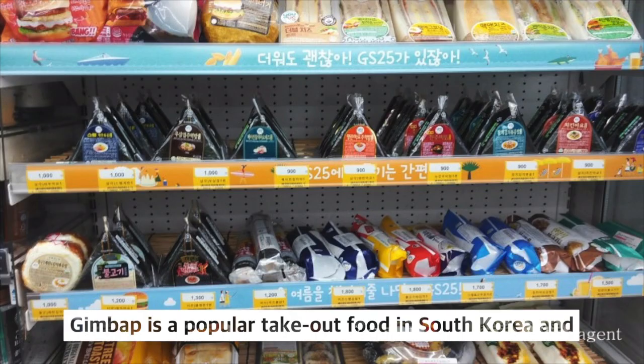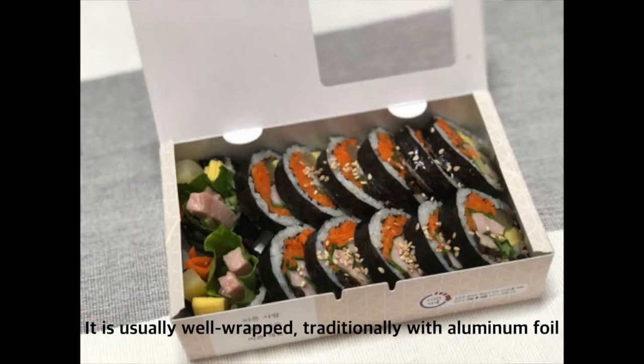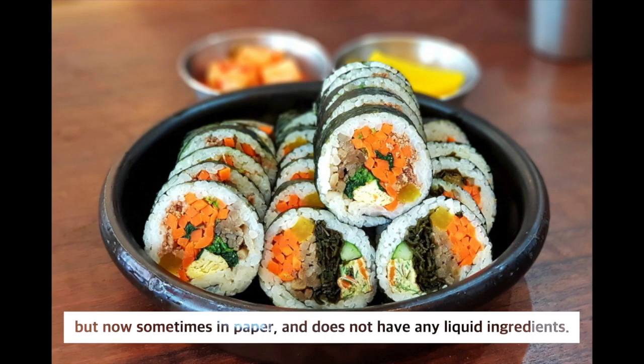Kimbap is a popular takeout food in South Korea and abroad, and is known as a convenient food because of its portability. It is usually well-wrapped, traditionally with aluminum foil, but now sometimes in paper, and does not have any liquid ingredients.